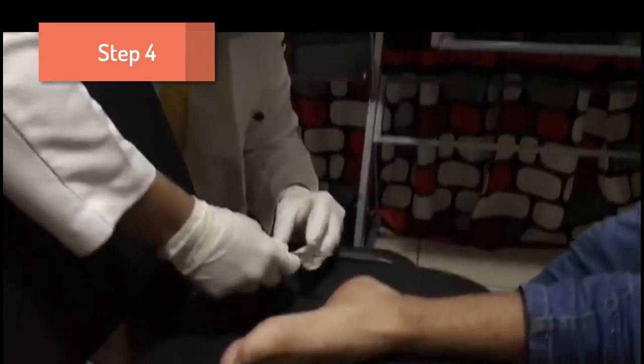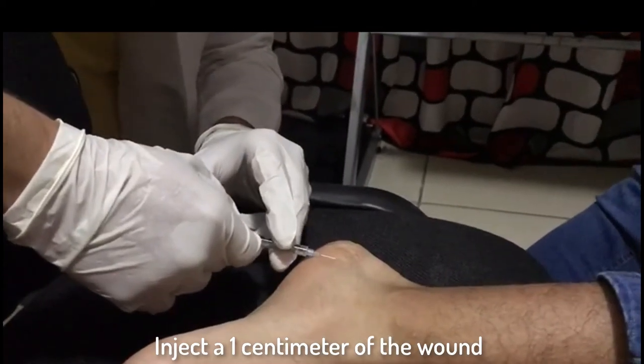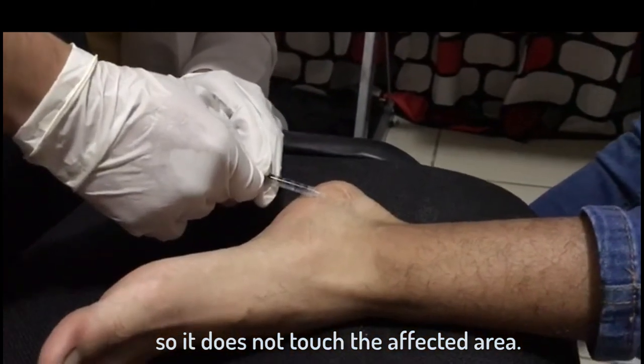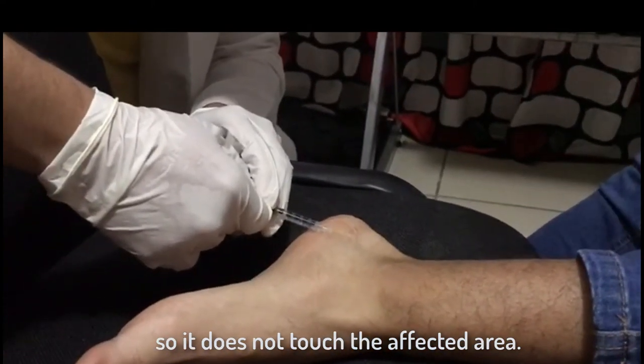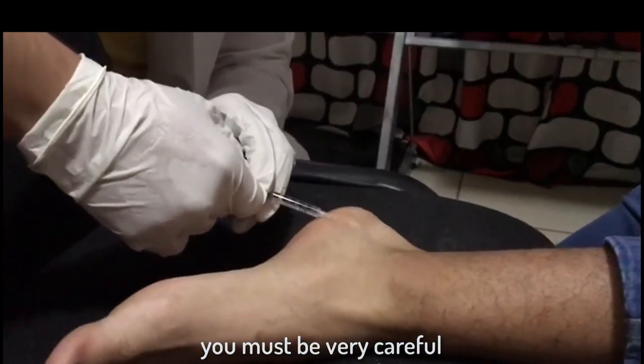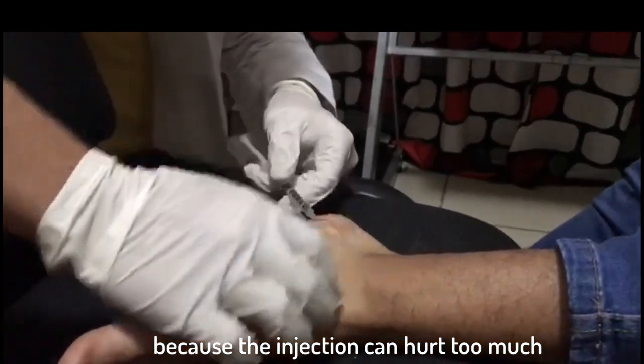Step 4. Inject 1 cm from the wound so it does not touch the affected area. You must be very careful because the injection can hurt very much.